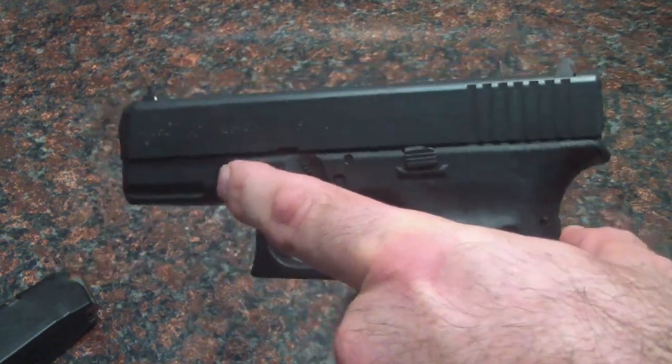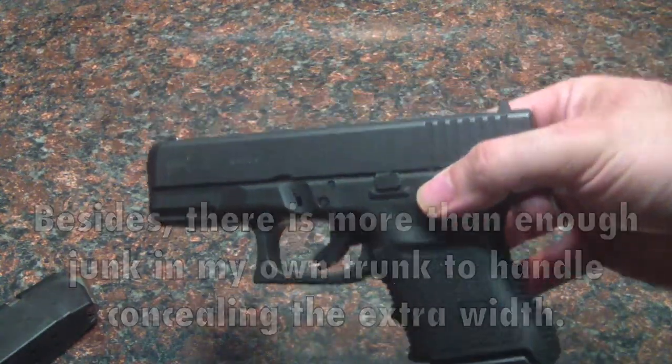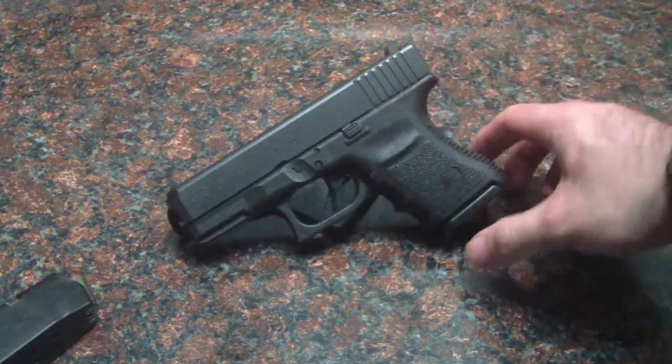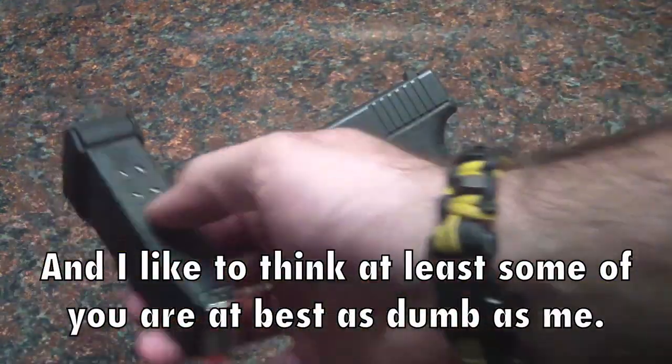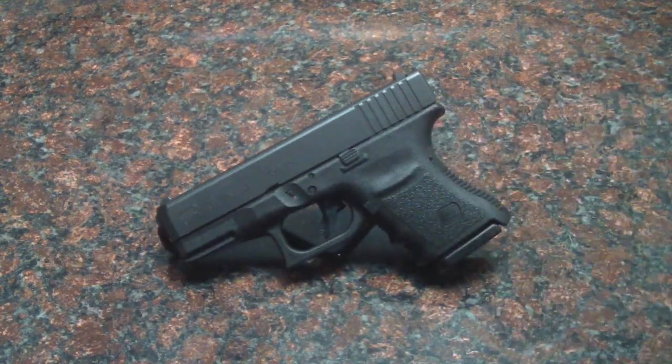So if you ask me, just changing that out made this gun a lot more carryable. If you've got a Glock 30 out there and you think it's a little hard to carry because of that bottom plate — if you're as dumb as me and didn't know there was a 9-round magazine for it — go get that 9-round magazine plate. It makes it much more like a subcompact gun and a much easier carry.